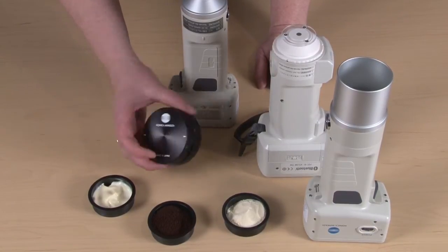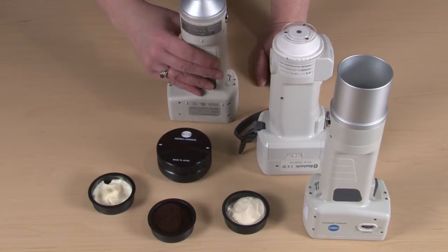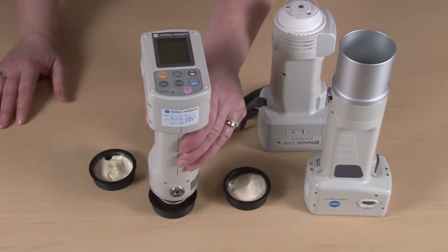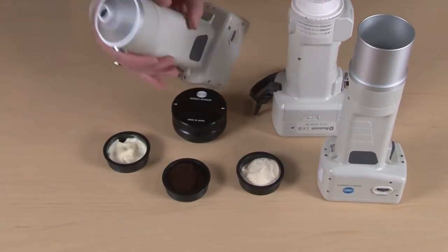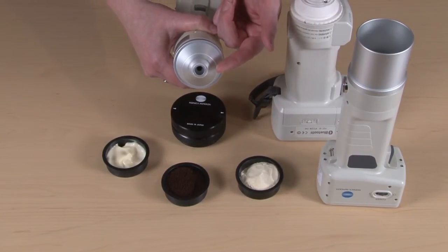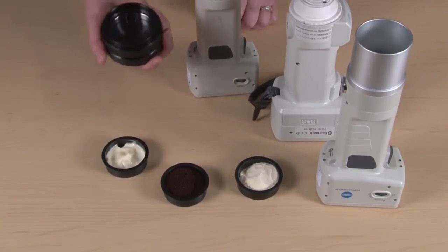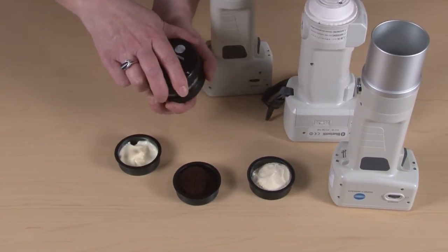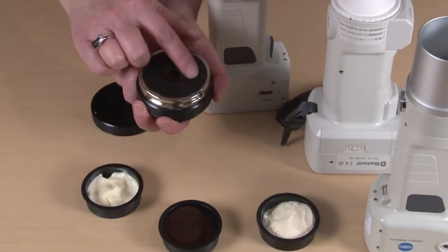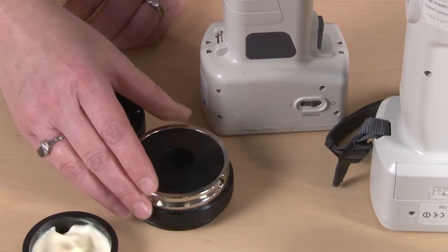This is the granular attachment. It's very easy to use and what it does is it protects the instrument from getting damaged. A lot of times people will want to measure the sample directly and when they do that the sample can actually get into the measurement head, cause damage, and inaccurate measurements. What we've designed to eliminate that is this granular attachment, which is really great to not only protect the instrument but to provide you with sample presentation and preparation that is consistent from one read to another.